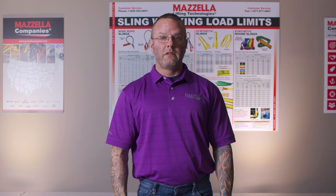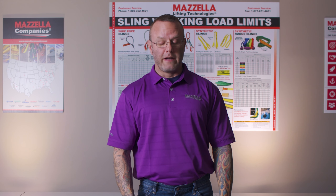Before we get into the full shackle inspection criteria, you might be wondering how often you need to inspect your shackles. Shackles need to be inspected on a regular basis. There are three types of ASME B3026 rigging hardware inspections that will occur throughout the service life of your shackle: the initial, the frequent, and the periodic.